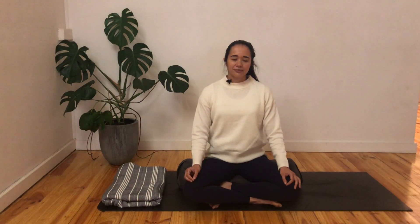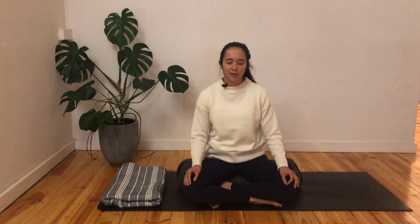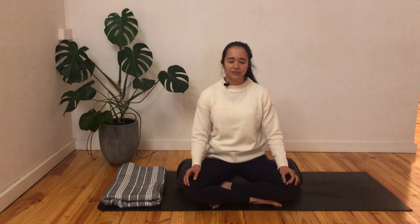As we breathe in, I want you to think or even say out loud, 'I'm breathing in.' And then as you breathe out, think or say, 'I'm breathing out.' Let's go through a few rounds: I'm breathing in... and I'm breathing out. I'm breathing in... and I'm breathing out.